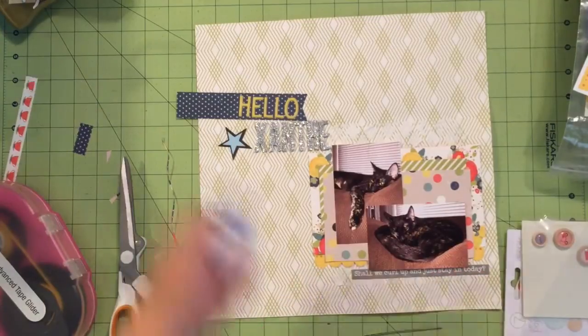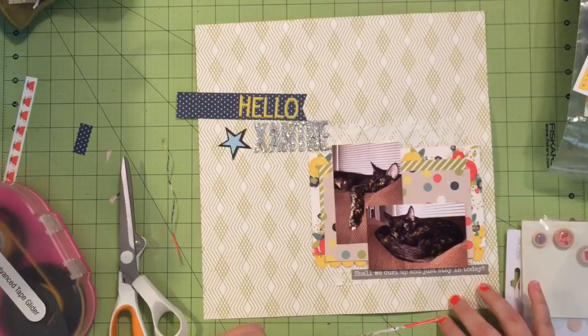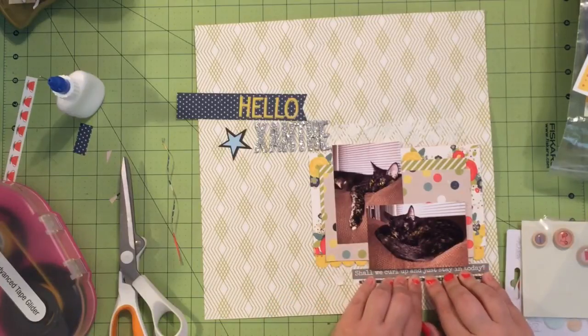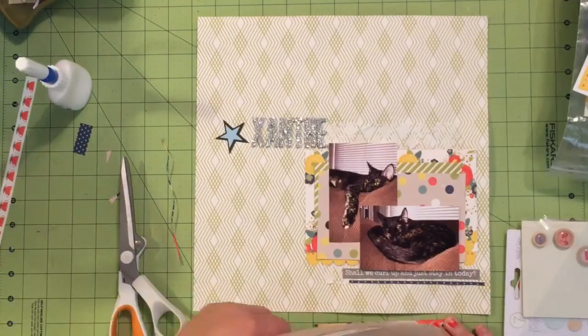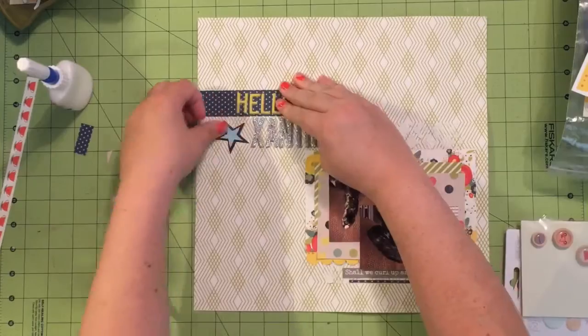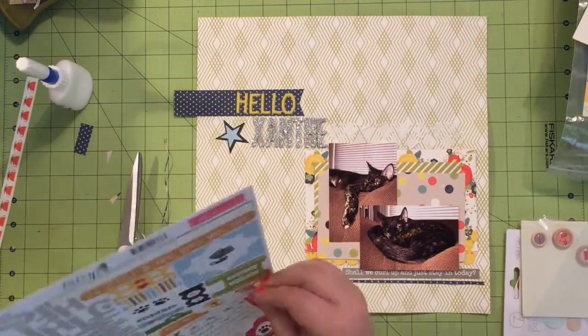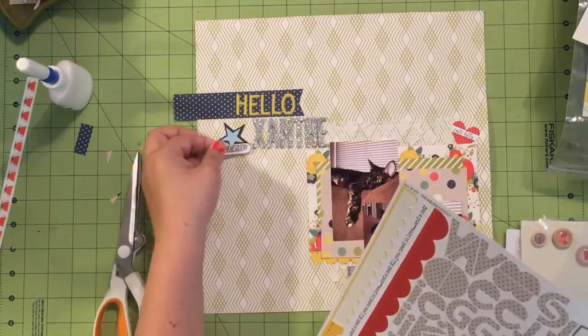My second part of my voiceover kind of disappeared, so I'm going to be doing this for a second time — if I said something in the first part of my narration that I'm repeating, I apologize. I'm going ahead and getting these glued down now. The ones in the lower right are on top of the texture paste, so they're a bit of a bear to get glued down — you'll see me go back to that gray sticker several times and add more glue.